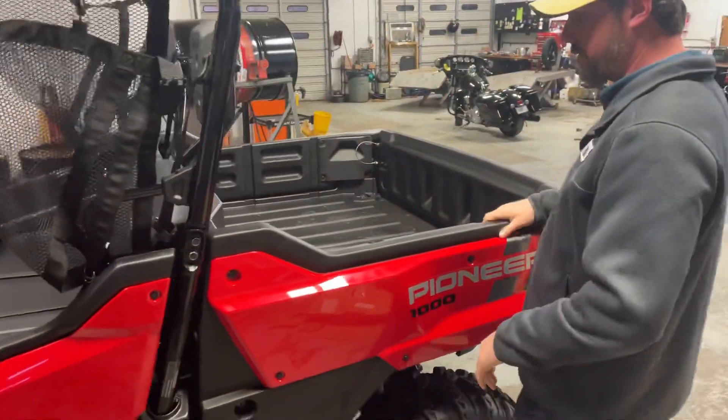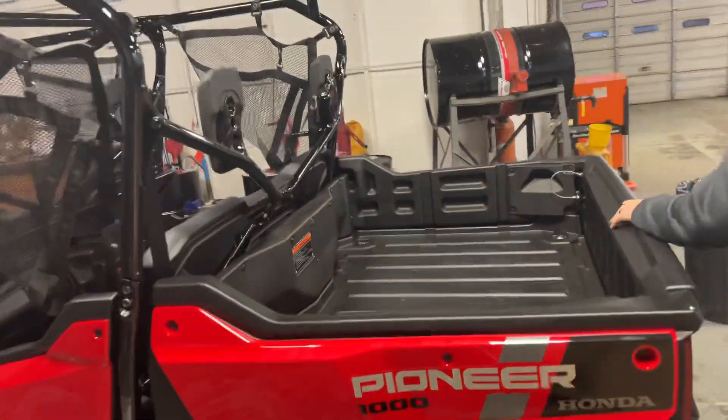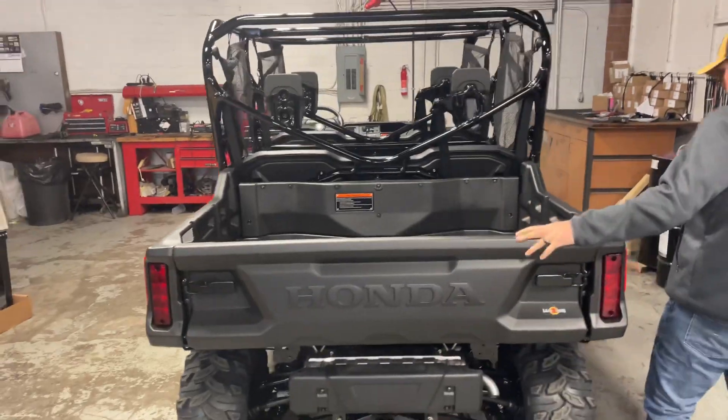As you can see, you've got your regular dump bed, all that kind of stuff — pretty usual stuff here for the Pioneer. Nice tailgate here as well.